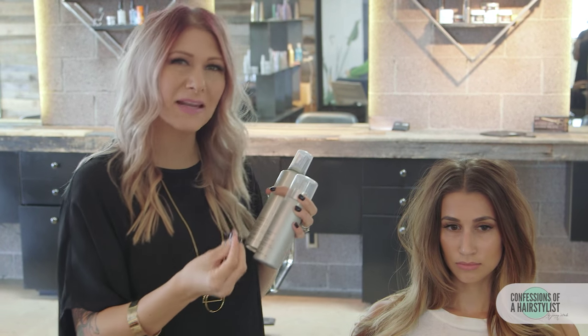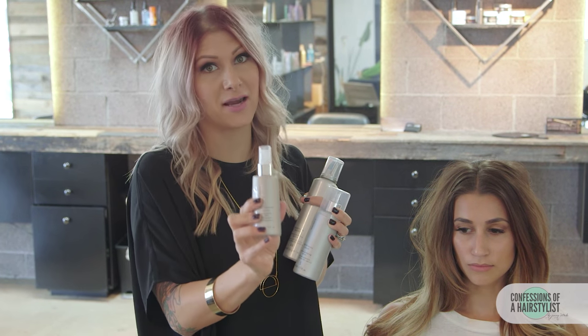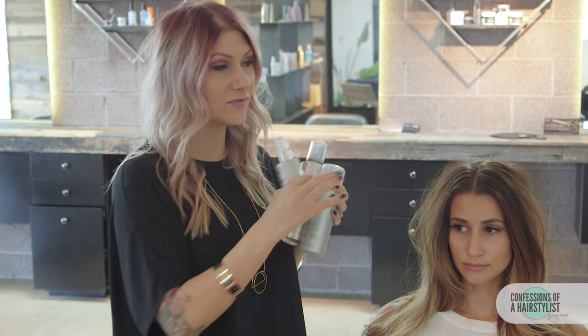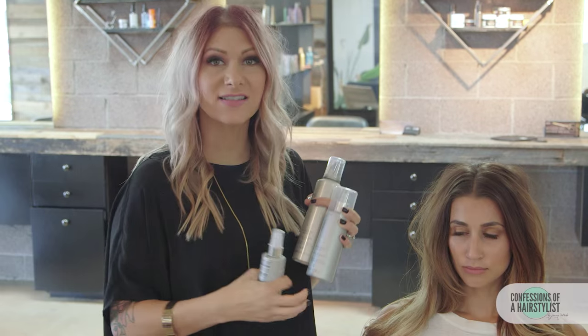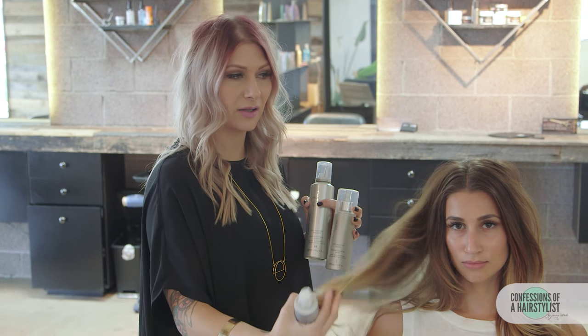That also added a lot of grit and texture and it made it feel a lot thicker, and then I used their thickening glaze as well on damp hair — just a couple squirts from mid-length down to the ends. We went ahead and round brushed it and then just added a little bit of curl.